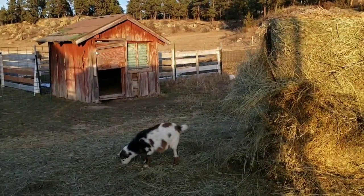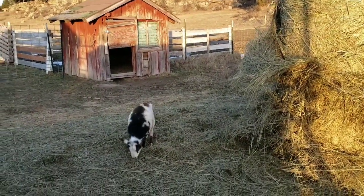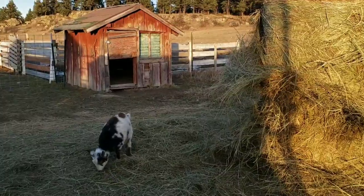Here's my little escape artist. I cannot believe she squeezes through these panels — these wire panels. She can squeeze through the squares. She thinks she's pretty smart.